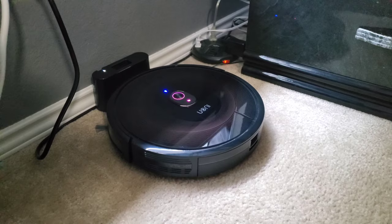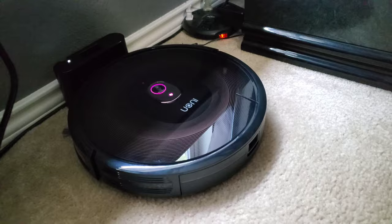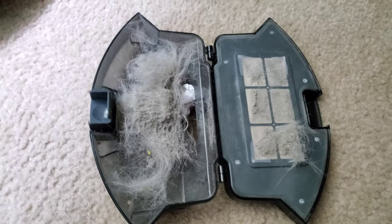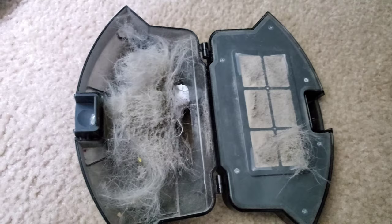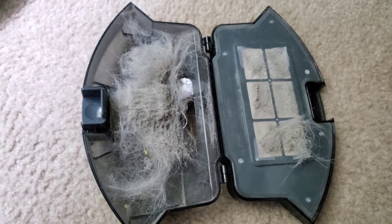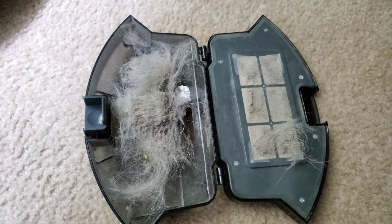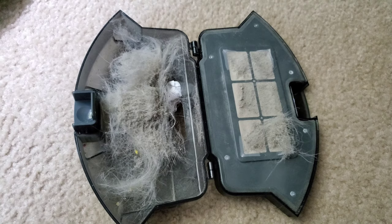We'll go ahead and open up the filter to see everything that it captured. Here's the filter — super easy to open up. Oh my gosh, look at it — it picked up a lot! And like I said, we just vacuumed yesterday, so this is everything that it picked up. It actually picked up a piece of paper too. So if you have small things on the ground like a piece of paper, it will pick it up — it picks up everything. I hope this helped you out. It's a wonderful product, I really like it. This is probably my favorite robotic vacuum yet, just because it hardly ever gets stuck and it can go over those higher carpets with no issues.